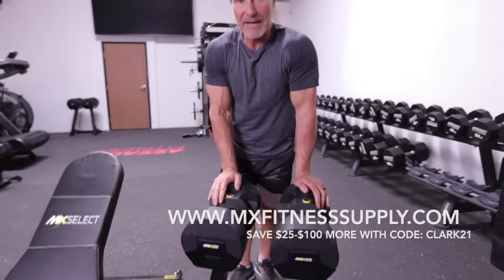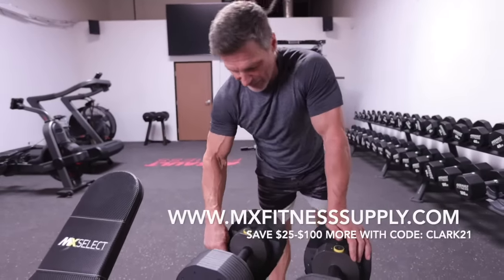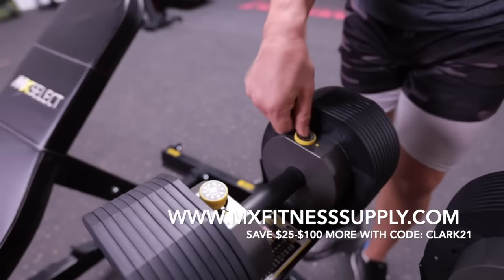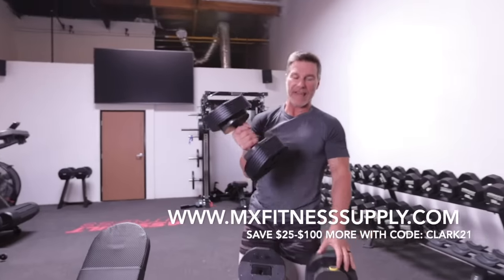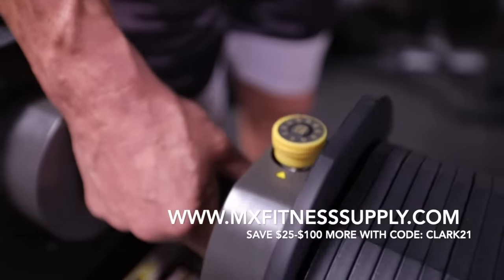In my opinion, these are the best right here — this is the MX 55. They range from 10 pounds all the way to 55, and it's this simple: click, click, clack, clack, boom — just like that. These are pro-style dumbbells, meaning they're like the dumbbells you're used to using in the gym.